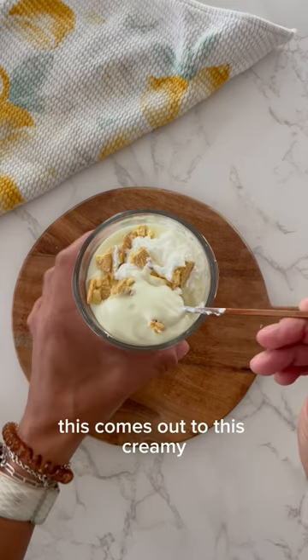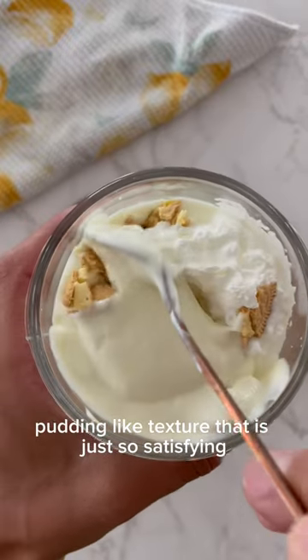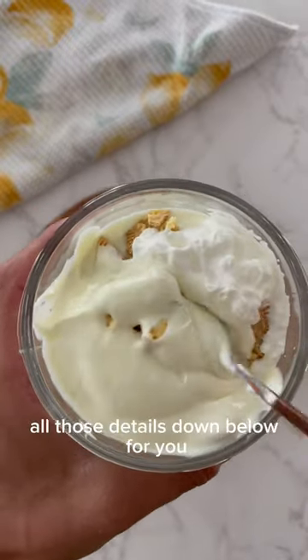And you guys, this comes out to this creamy, smooth, delicious pudding-like texture that is just so satisfying. I am going to leave all those details down below for you.